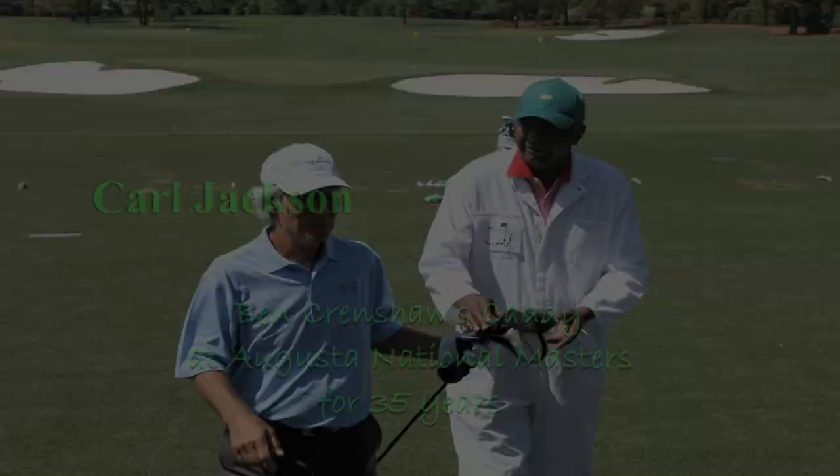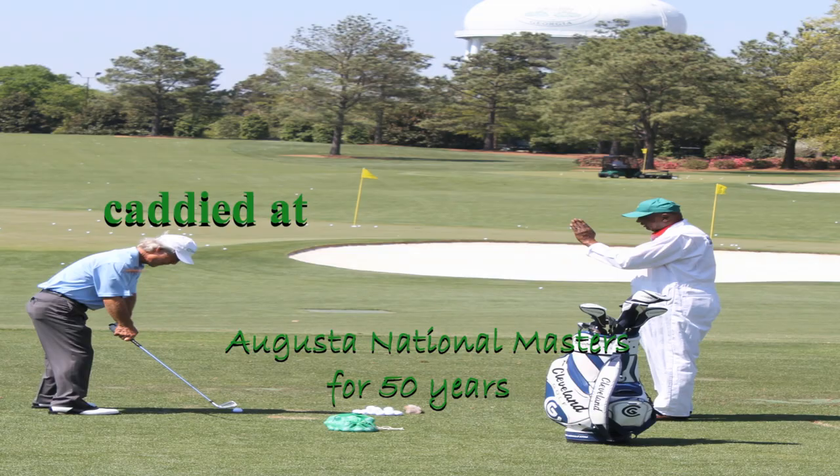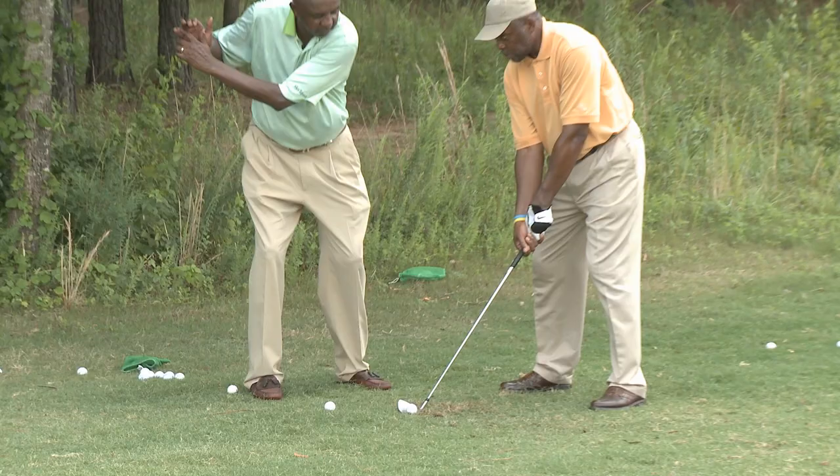My name is Carl Jackson. I'm a longtime caddy of Ben Crenshaw — 35 years at the Masters. This Masters was also my 50th Masters as a caddy in the Masters Golf Tournament. Today we're going to talk to you through the eyes of the caddy, which is pretty much a golf lesson from the other side of the bag.